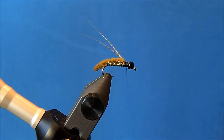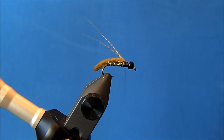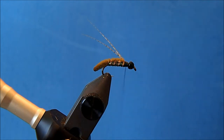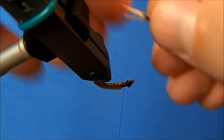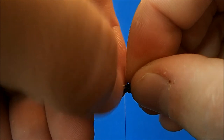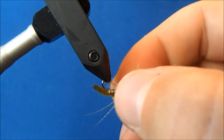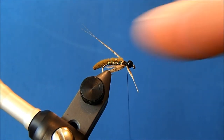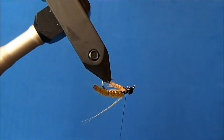Now I can tie in the throat, and I'm just going to use some pheasant. I'll pull back the tip and rotate the vise, trying to work with the natural curve of the feather. I'll place it in and take two wraps — I want it to go just beyond the point of the hook, so that's about the depth I'm looking for. Then I'll come back and trim that.